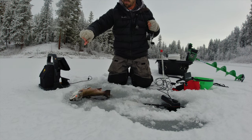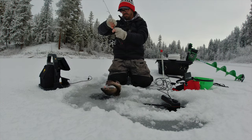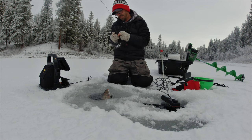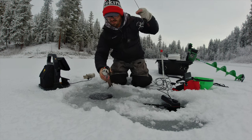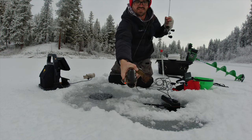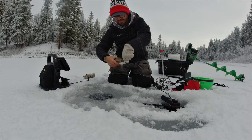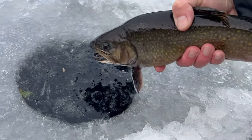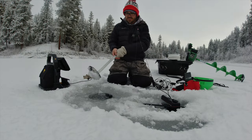Looks like it might be a buck or a hen. It's really wrapped up in that stuff. Keep the gills wet while I get my gloves off. That was cool. I love having that underwater camera just to watch those fish come up. Nice big buck. Look how bulky his head is — just super girthy. It's pretty typical for these triploid brookies to be like that. Get him going. See you chunky boy. Man it's really fun to watch it on the camera like that.